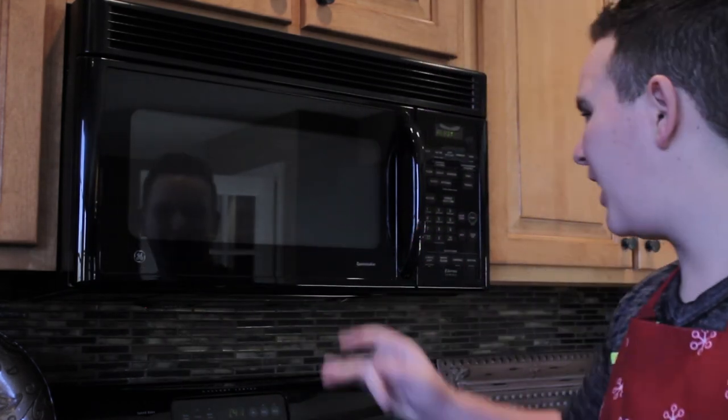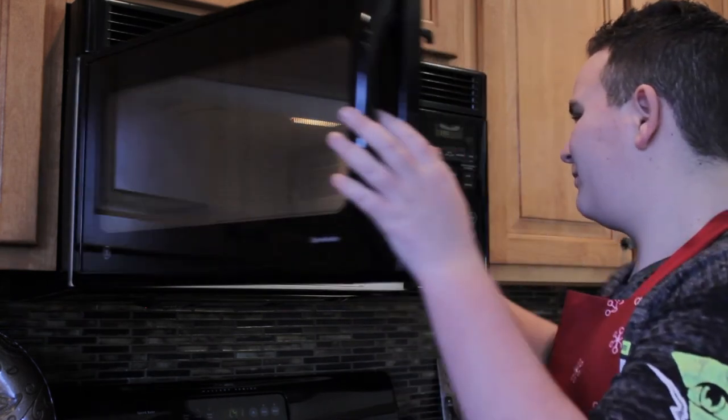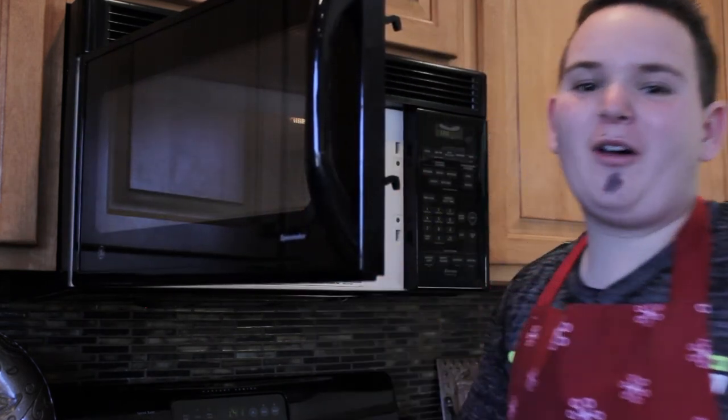The spaghetti's done. It's time to take it out of the microwave oven. Oh my god, that is blazing hot. Hey you meatballs, looks like this show's gonna be over just a little bit soon today — I burnt my hands a little bit. No biggie, I just need to go to the hospital. Okay, bye! Bye!